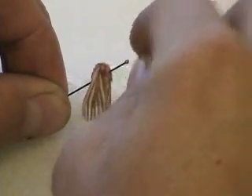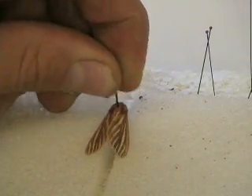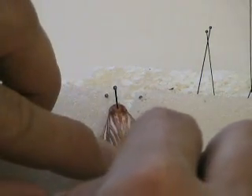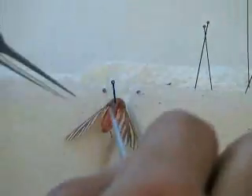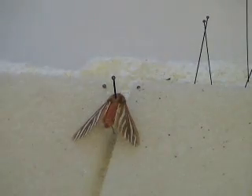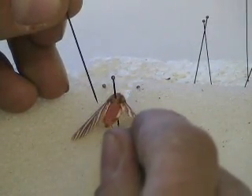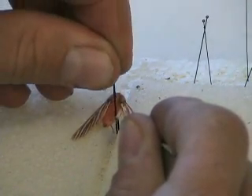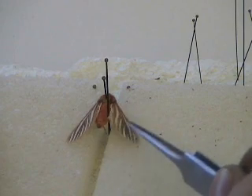Once you've pinned your specimen, take it and put it on your pinning block, placing the pin in one of the grooves so the thorax and body are in the groove of the foam. I want to carefully spread the wings out by going underneath the wing and lifting up with the forceps — just sliding underneath, not gripping. I also use a base pin placed on the side of the abdomen, not through it, so that when I move the wing the whole body doesn't turn.